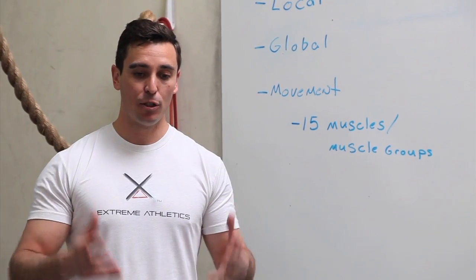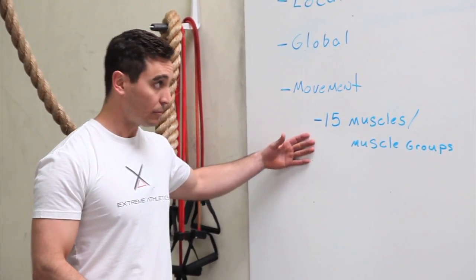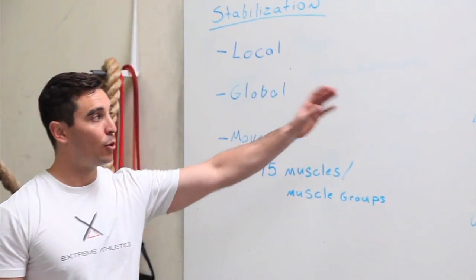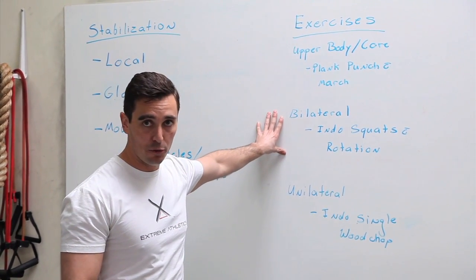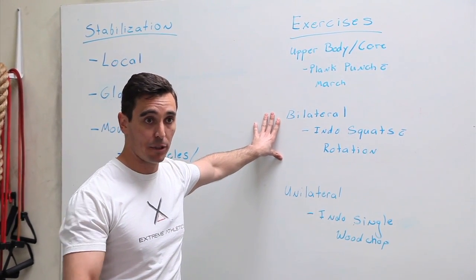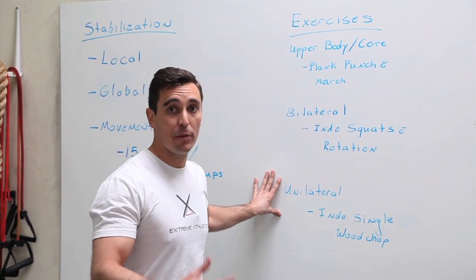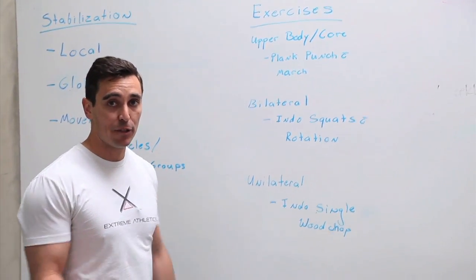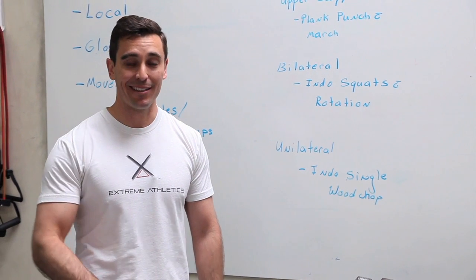So that was a good way to focus on all these different muscle groups and areas of stabilization: working your upper body and core to prevent common shoulder injuries, a bilateral movement for movement patterns and building power, and a unilateral movement to control rotation and increase your flow. Make sure you stay tuned — next week I'll be sending you a video on how to increase your strength. Thanks, guys.